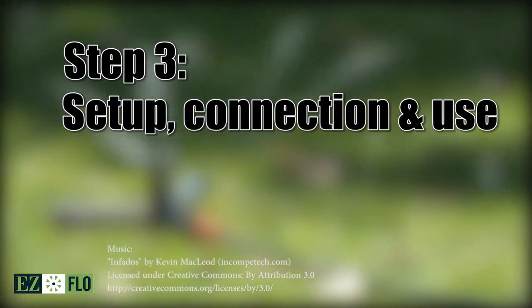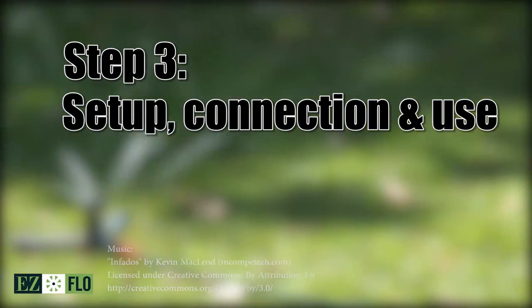Welcome to the third part of our video series for the EasyFlow system: setup, connection and use.